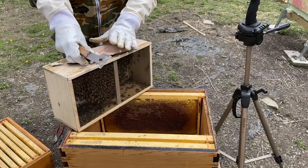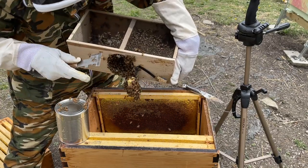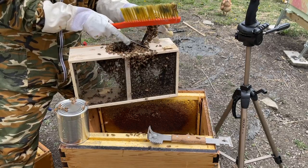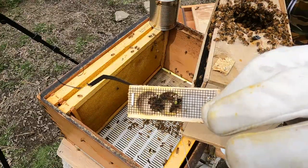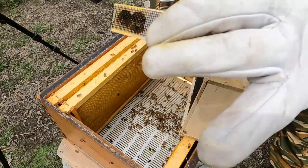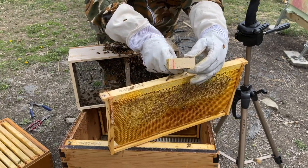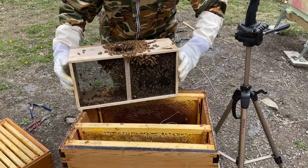Moving on to the Langstroth hive, which is a flow hive — it's the same process. You let out the bees by first removing the sugar water can and then taking the queen cage out, securing that to one of the frames, placing it in there, and then putting all the bees into the hive. There's another yellow dot queen — a this-year queen — and then you just close up everything and try not to pinch any bees in the process.